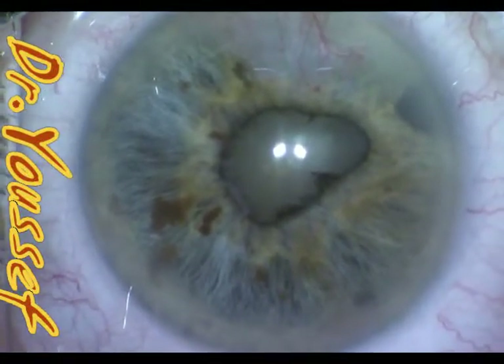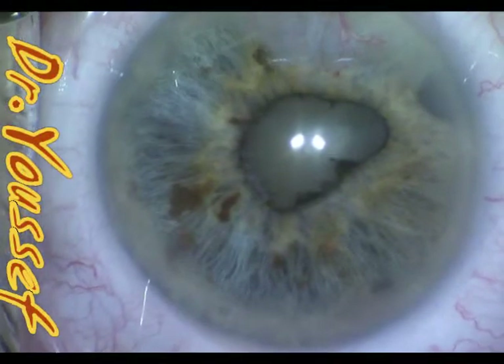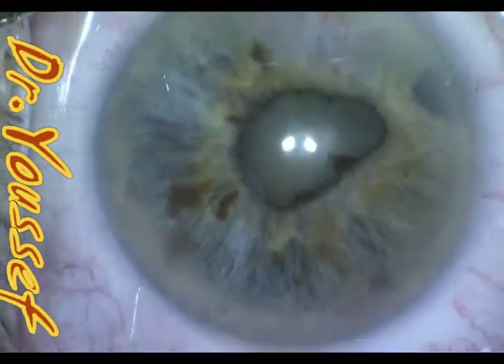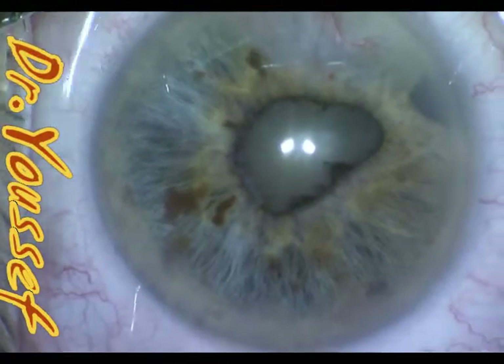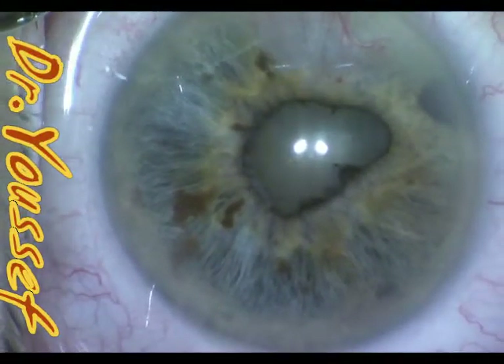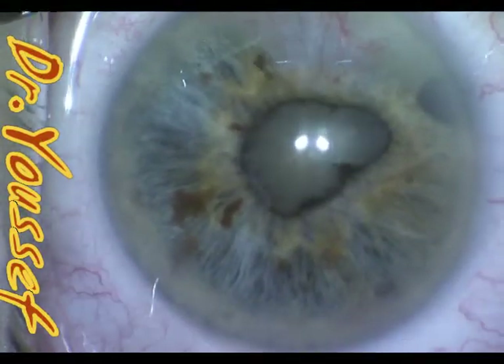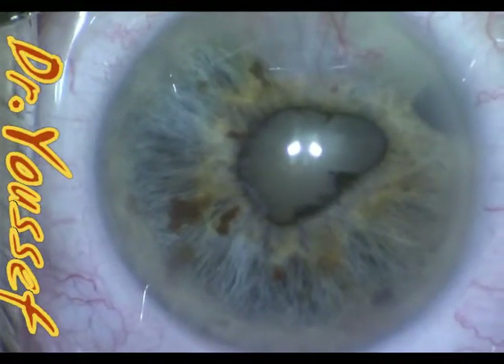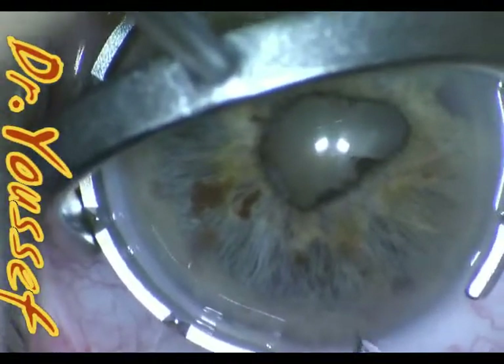He has a large pterygium that he was not interested in removing prior to the surgery. Usually, if the pterygium is very significant, we remove it first and repeat the IOL master after a couple of months from removing it, if it's causing high corneal astigmatism. But this patient was interested in getting the cataract out.